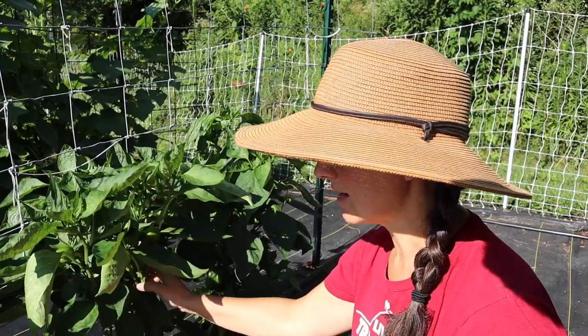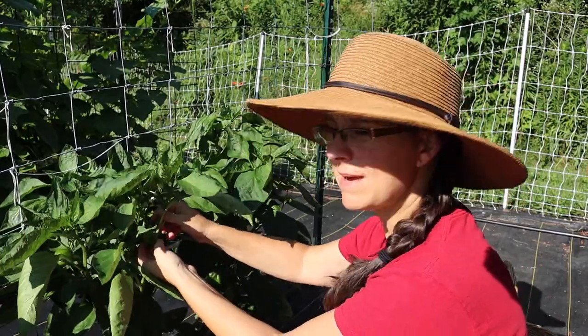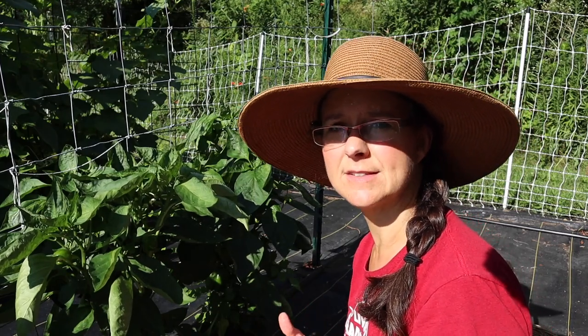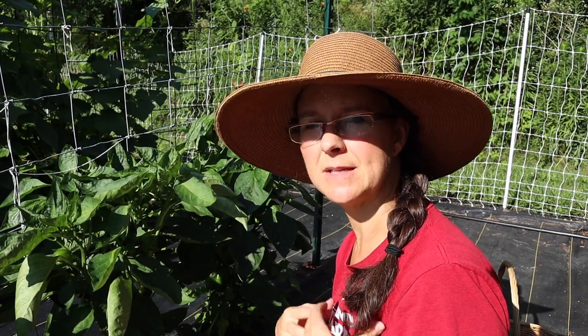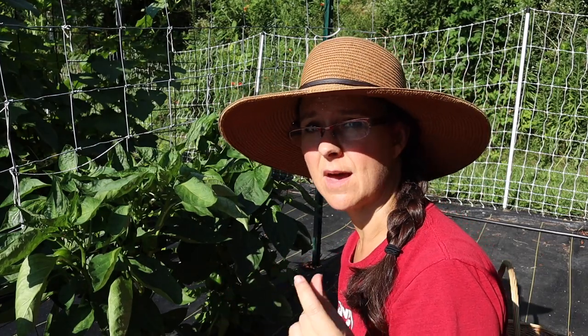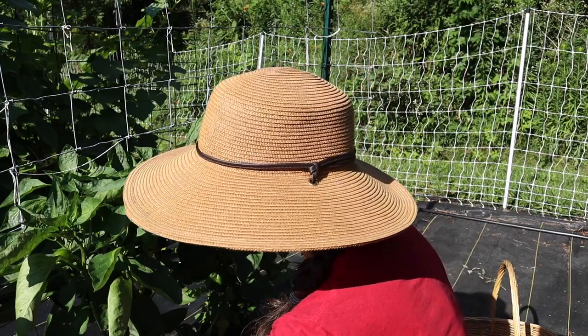These first couple of plants have lots of baby peppers starting, but they're not big enough for me to harvest yet. I like for them to be nice and big and mature — that will make sure that the walls of them are nice and thick and juicy and sweet.